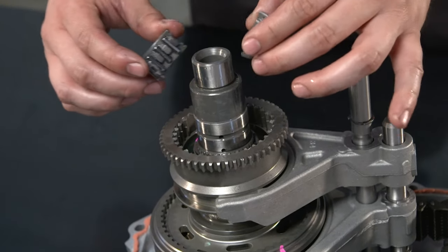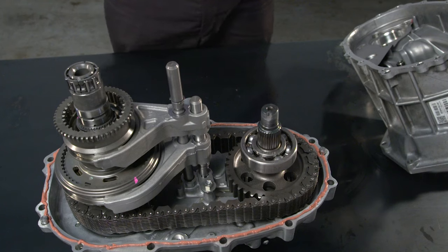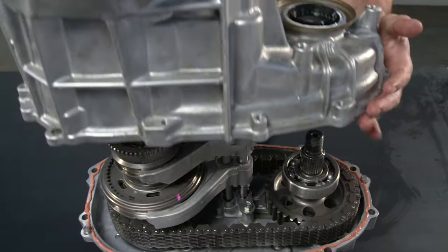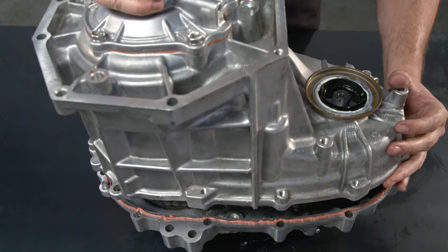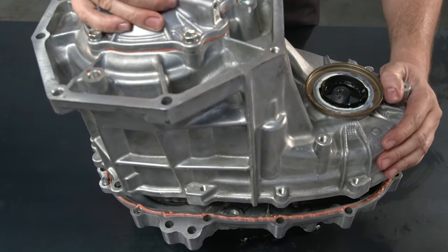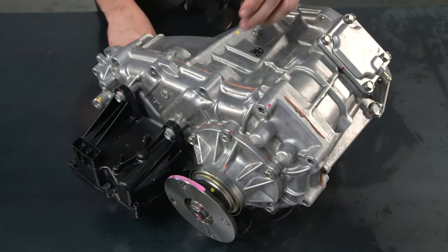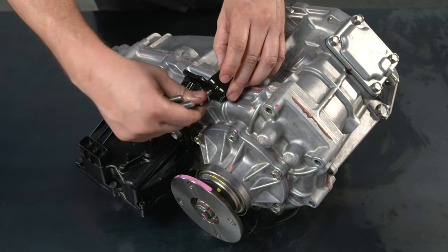Make sure the needle bearing halves are placed in the front of the transfer case rear output shaft. Quickly reassemble the two transfer case housing halves and the four mounting brackets with the original 12 bolts. Torque them to 21 ft-lbs or 28 newton-meters. Since the sealant dries quickly, make sure all the bolts have been torqued to spec within 10 minutes of application.